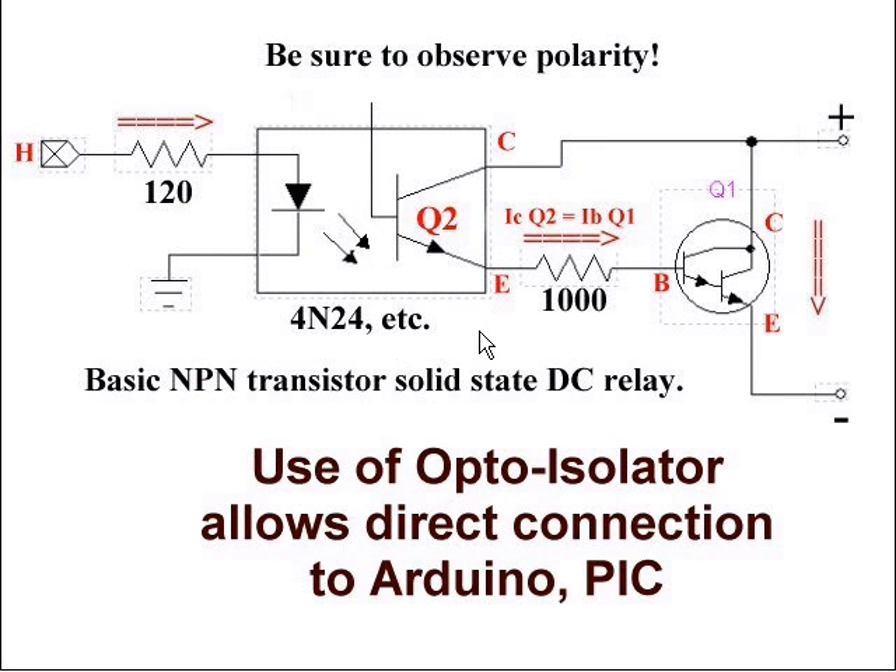Here is another variation of the same circuit, using an optocoupler instead of two transistors. An optocoupler allows me to connect directly to the microcontroller without having to deal with the high VCC problem getting into the Arduino or PIC and destroying them. A high will switch the internal infrared LED on, which will switch on Q2, creating a current flow collector-emitter to Q1 through a 1K resistor. The IC of Q2 in the optocoupler is the IB of Q1, Q1 switches on, and it creates a heavy current from collector to emitter.